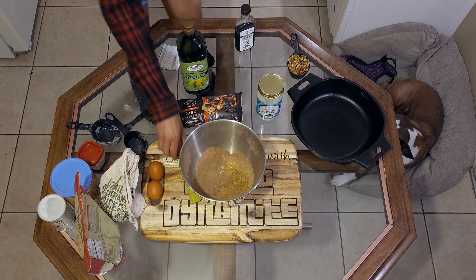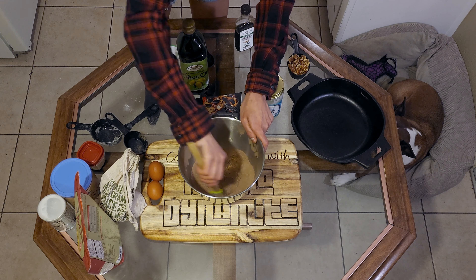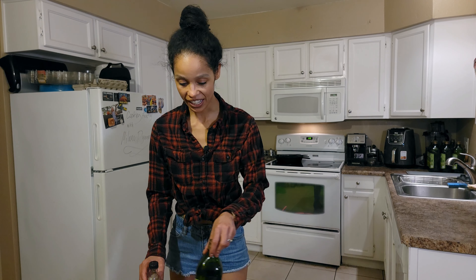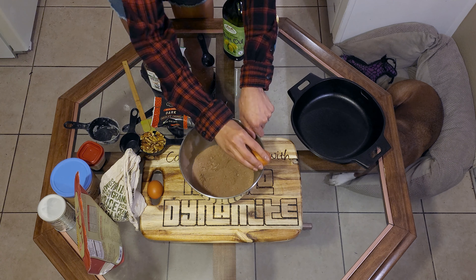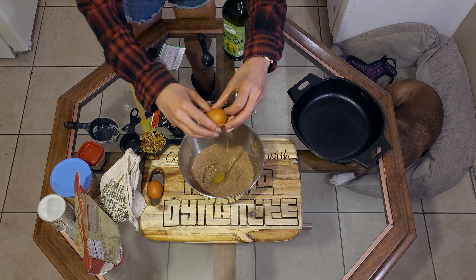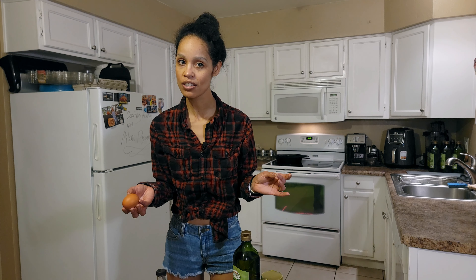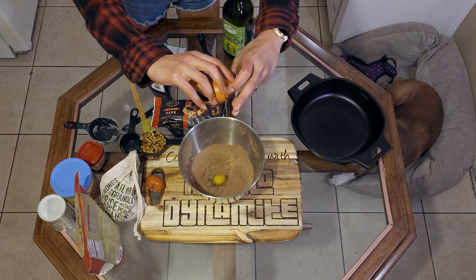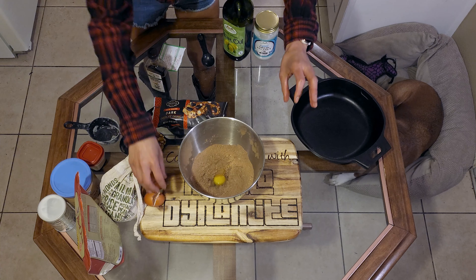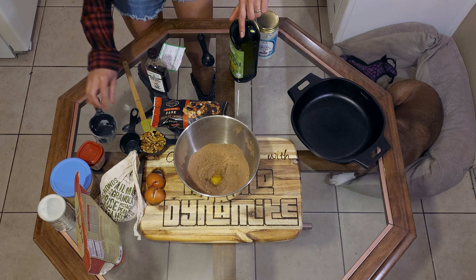So we got that in the mixture. I'm going to mix it together. Next we're going to crack in two large organic eggs. Eggs are so expensive — I can't wait to have my own chickens. We got our two eggs in the batter, we're rolling.